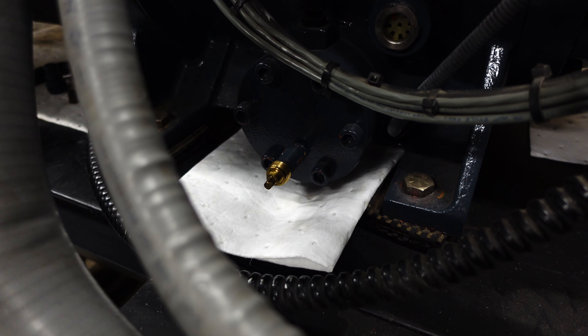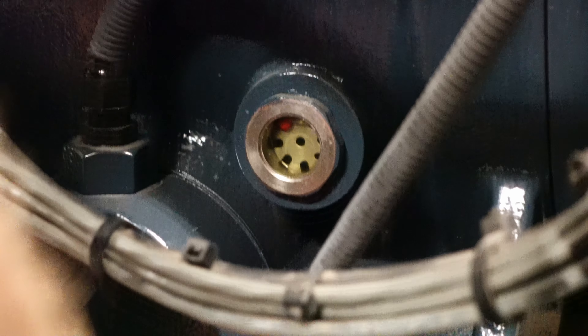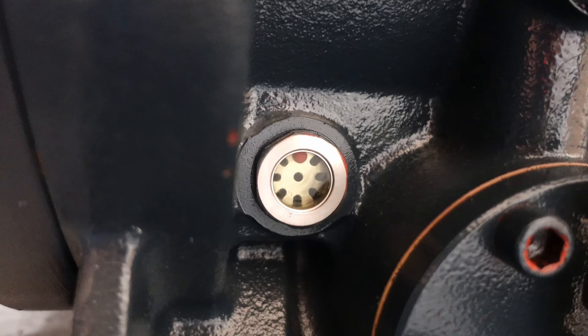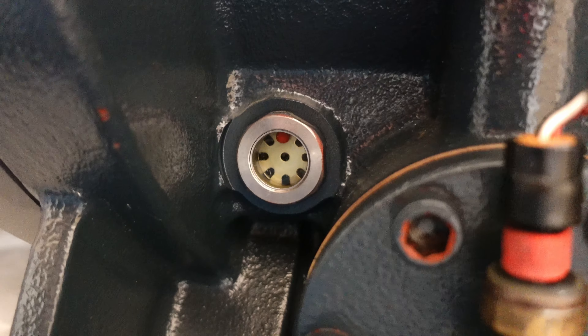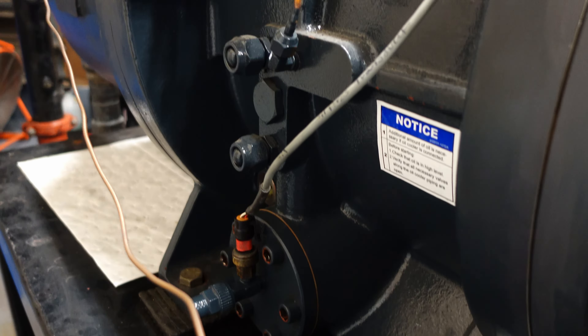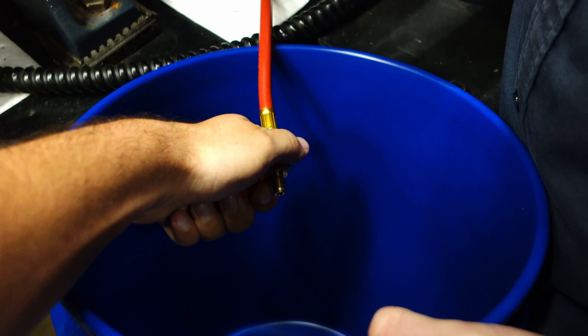On this built-up system, the call came back in that we had another high-pressure trip on circuit 2. One of the things we noticed was the oil level in the compressor was considerably higher than it should have been. The manual specs that the oil needs to be above the lower sight glass but only about halfway on the upper sight glass. We were well above the upper sight glass, whereas circuit 1's compressor was running right at dead center — which is where it needed to be.